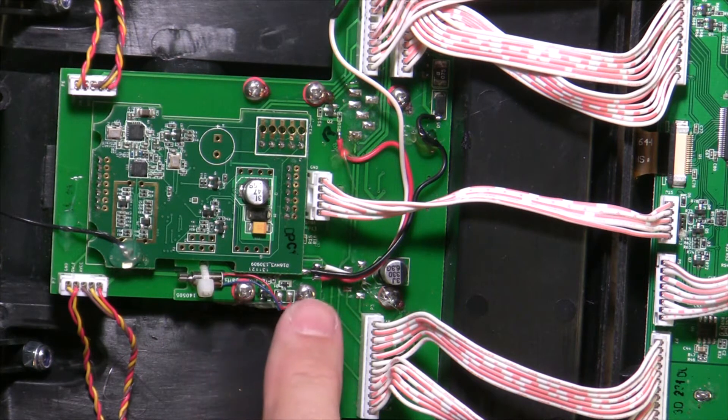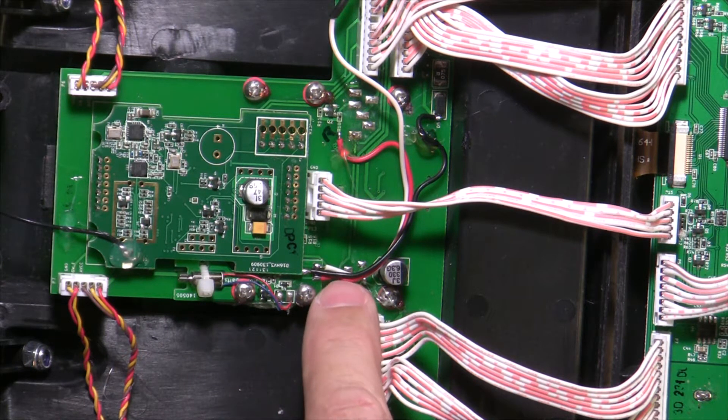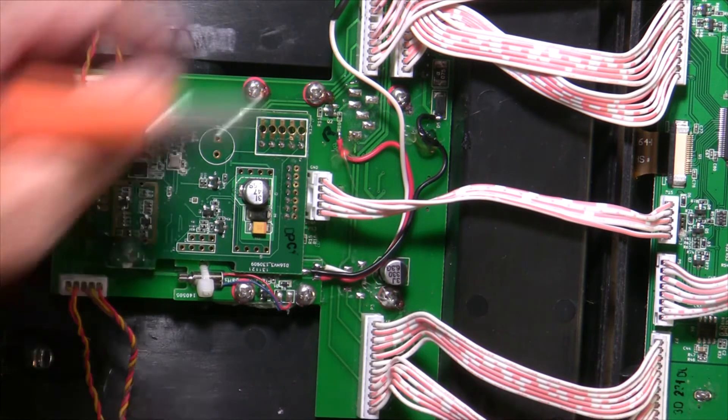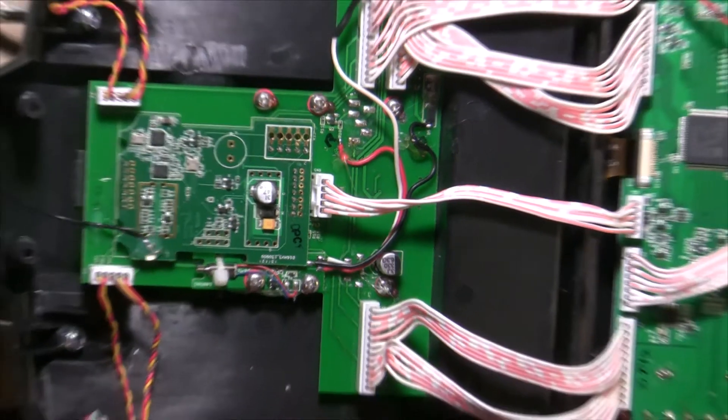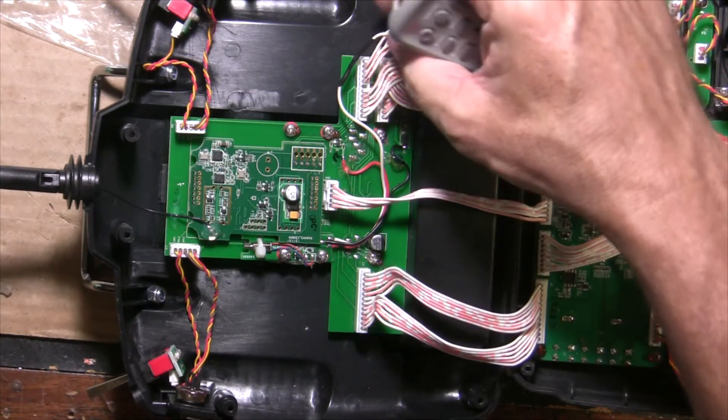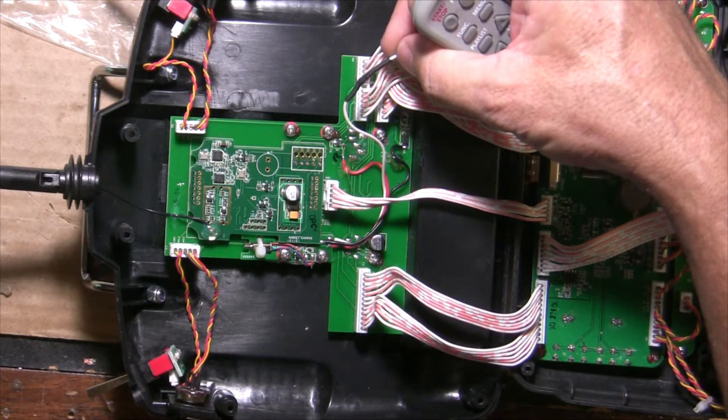You just hot glue down and screw in your haptic feedback. You run the red, the black, and the white wire off of that — you have to solder that on yourself. The white wire, the signal wire, goes over here to the number 7 pin in this connector. I just pulled out the pin and then soldered it directly to that wire.